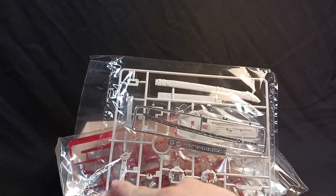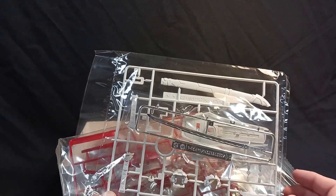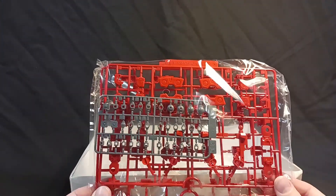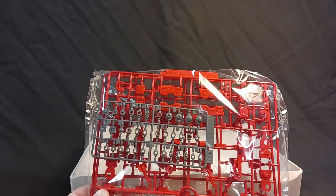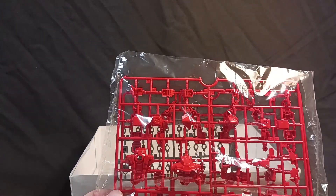You've got the scabbard, you've got the handle of the sword, the head parts, the other half of the scabbard, the shield. What I'm concerned with is let's see if there's a lot of black parts. More red parts making up mostly the inner frame of the kit — the frame of the arms, the frame of the legs, some of the joints throughout the kit, the ankles, the feet, the hips, the torso. Your standard fare mostly.